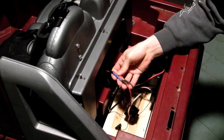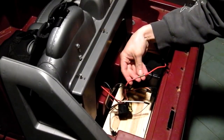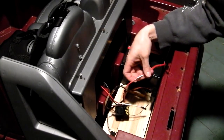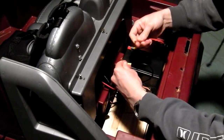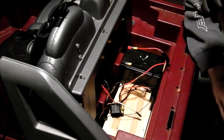The electronic speed control is pretty easy to wire up. I just took a couple of these bullet connectors — you can kind of see them here, they've got clear shrink wrap on them — and they just kind of plug into each other like that. Really easy to quick-disconnect if you ever need to.